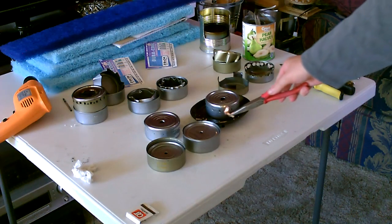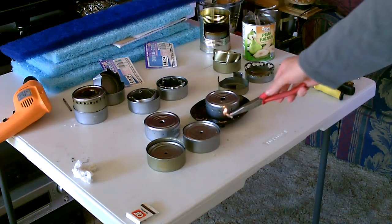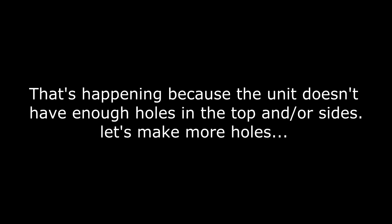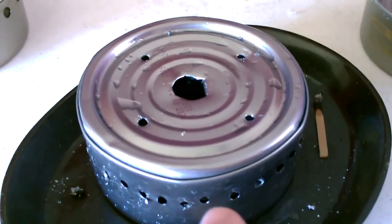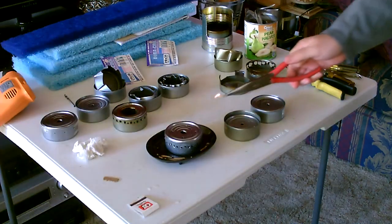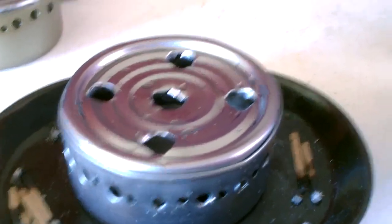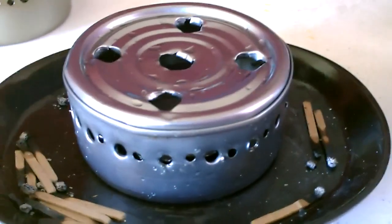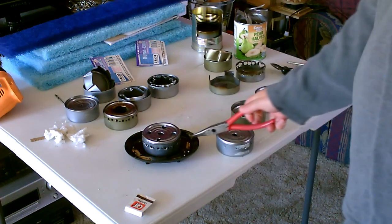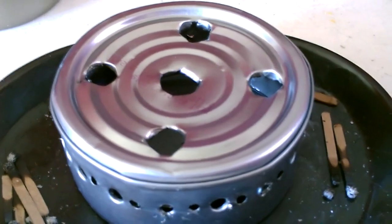Try lighting it from the side, see what we can do. Whoa — yikes. That's just the fume build-up. I went ahead and doubled the number of holes on the edge and added four little pressure relief holes. Still not enough air, have to add some more holes. I went ahead and added more holes on the top and widened out some of the ones on the side. Okay, it's burning good.